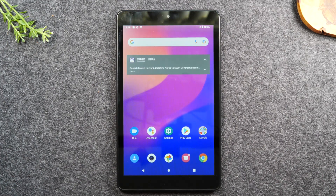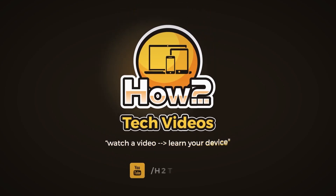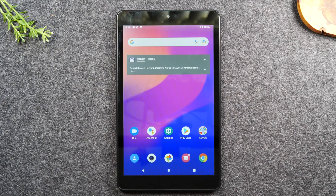In this video, we're going over how to take a screenshot on the JoyTab 2. Welcome back to another video. I'm your tech guide, Wayne. In the video today, I'm going to walk you through how to take a screenshot or take a picture of your screen on the JoyTab 2.